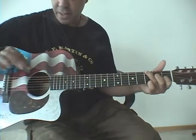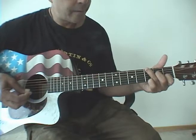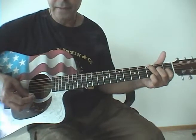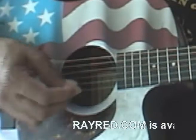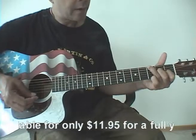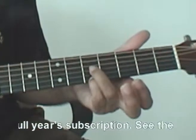Now, this is getting a little tricky — holding the G suspension down, you want to pick the B and E strings. B, E — okay — B, E, E, B. And then on that last one, you're going to slide with your fourth finger up to the fifth fret.